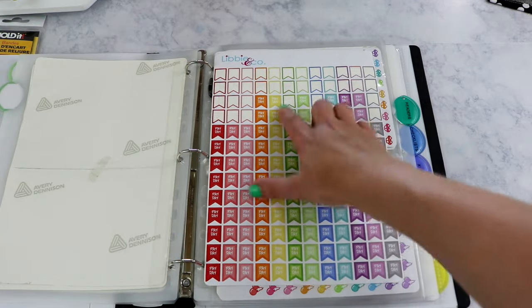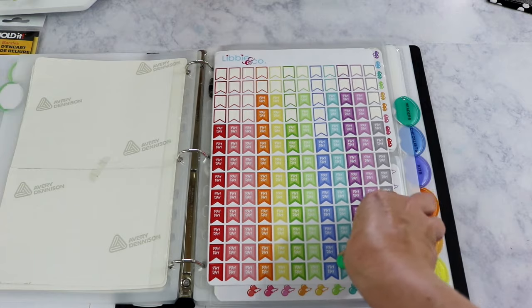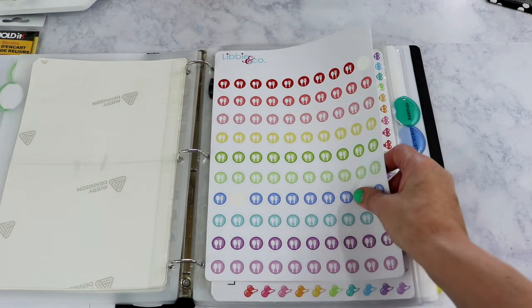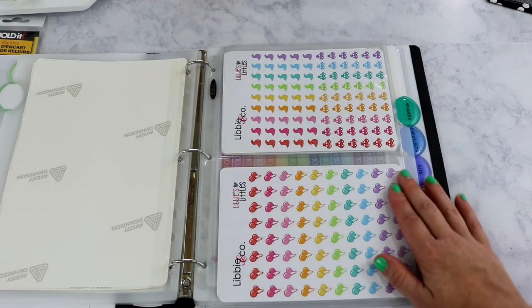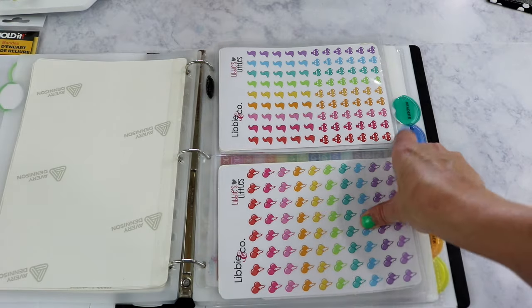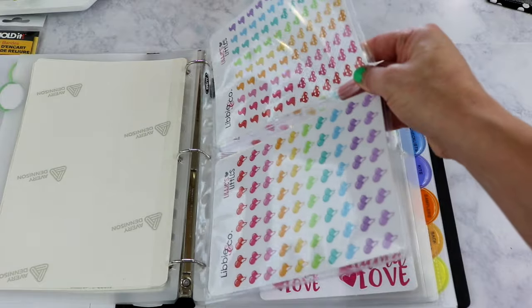I have no school pencil stickers I use to indicate Labor Day, Martin Luther King Jr. Day, and other days off. Payday stickers — I've used these a lot; any time I get paid I mark it on my monthly calendar. And meal planning stickers, because I use my notes section to meal plan.